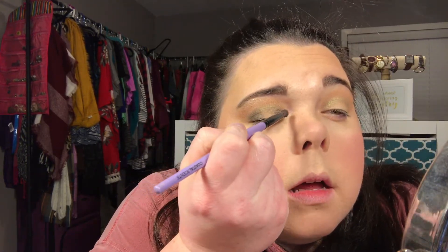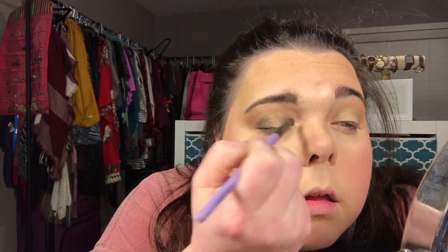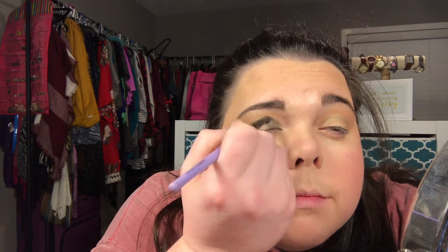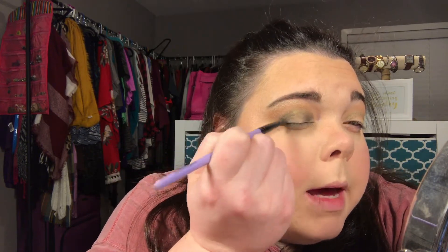Oh god, this is gonna be bad. How far did she go in with that? Why does this look black? This is such a disaster — I am terrible, I'm never working in a makeup shop. I just wanted to have pretty makeup. I'm gonna have faith — Nicole knows what she's doing.